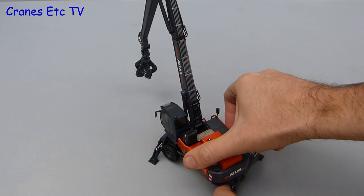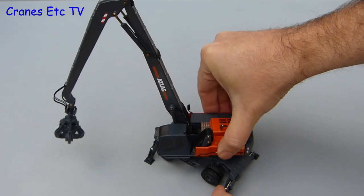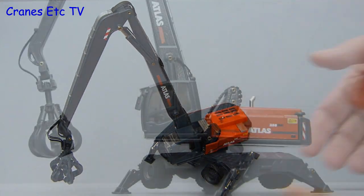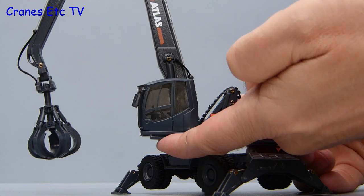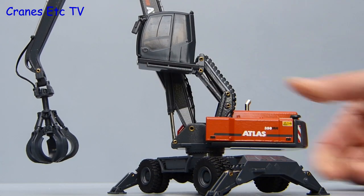The giant hand rotates the model and it is perfectly smooth without any rocking of the body. If you are the sort of person that likes to look over a neighbour's fence you will appreciate the elevating cab on this machine. The mechanism is modelled well and it will hold any pose that is set.